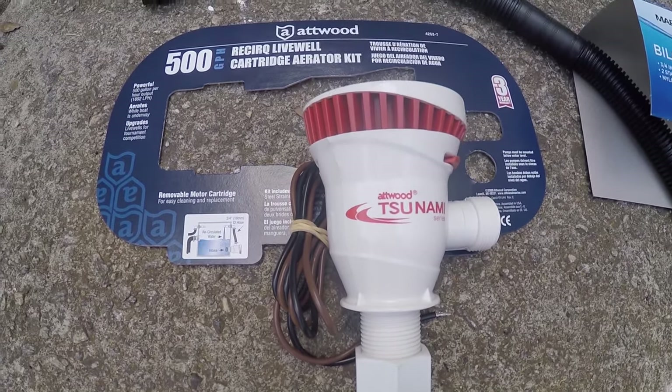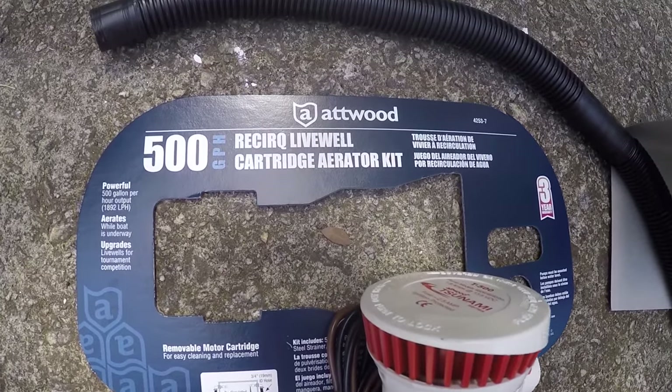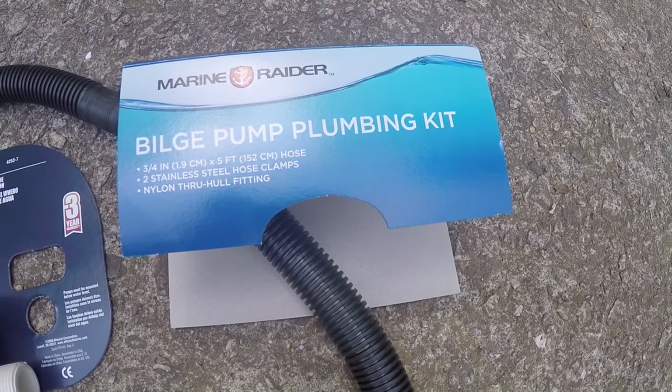I'm using a 500 gallon per hour aerator kit because it comes with everything that I need. I'm also using a bilge pump plumbing kit. Both of these were picked up at Academy Sports.